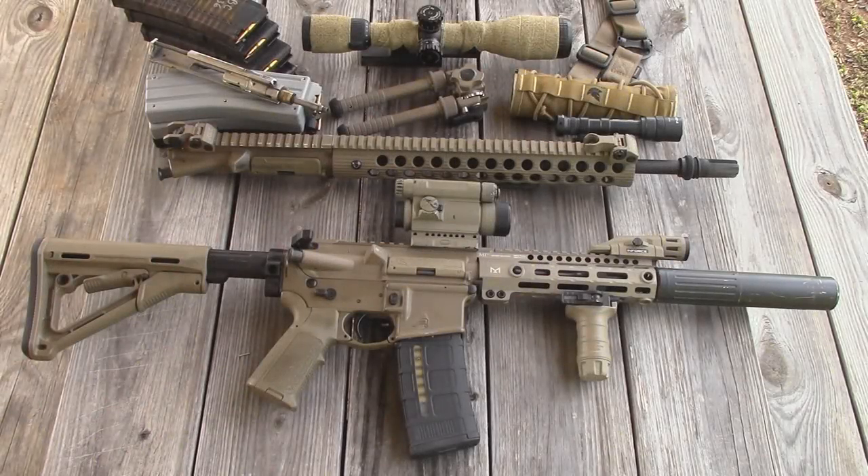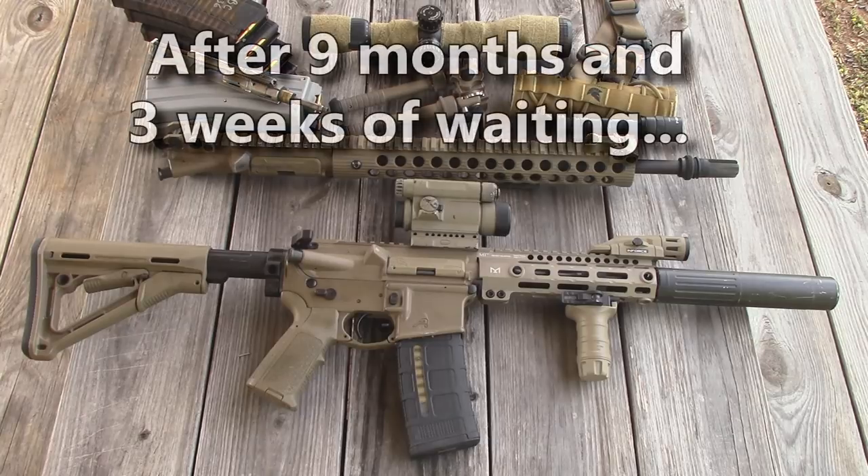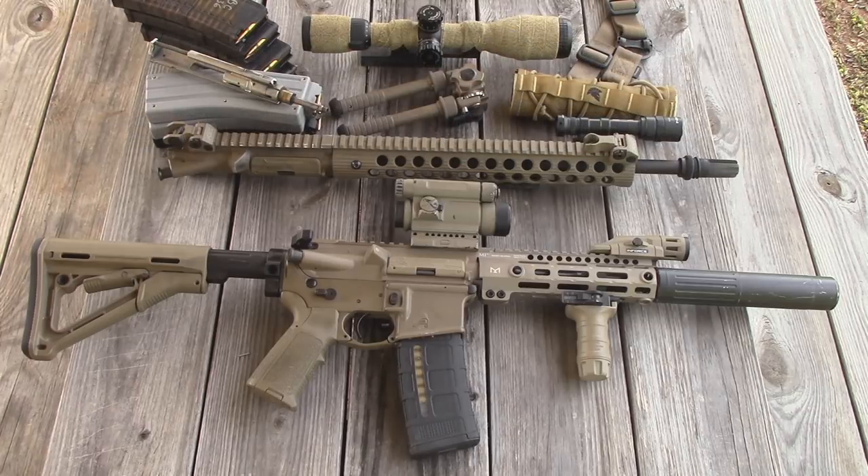Hey guys, I want to update y'all real quick on my AR-15 Veronica here. Yesterday my SBR tax stamp came in. I was able to finally put this thing together, so I'm going to go over this build real quick and share some of the changes, talk about the parts that I've used and why I used them, and I'll just show it to y'all real quick, so stick around.